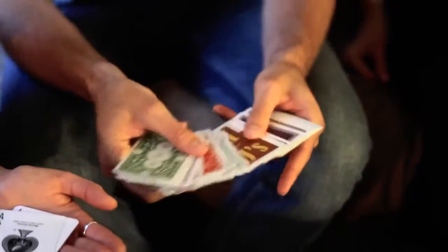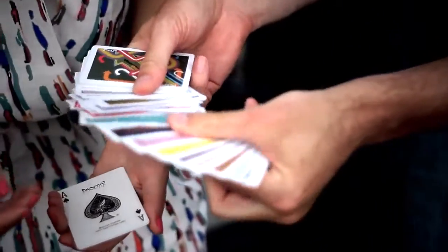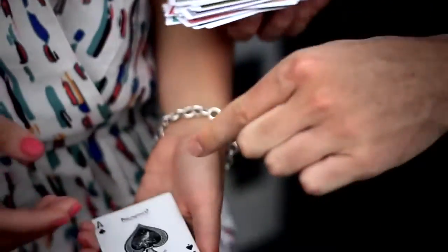Every single card — every single card is different. Even the ones in your hand. You turn them over — even those cards.